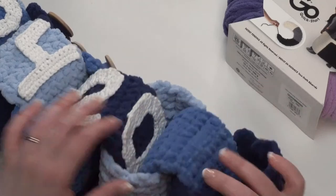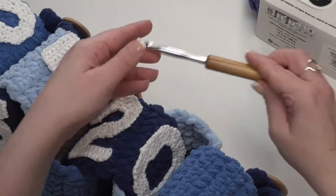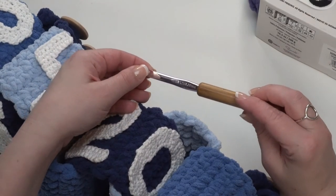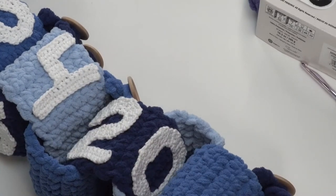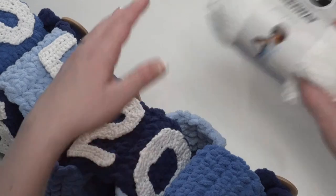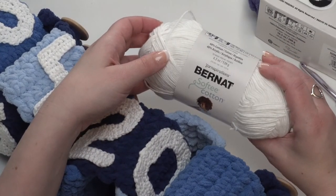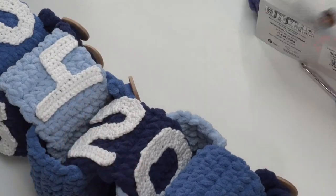Each one of these links takes only 35 yards of Bernat Blanket, which is the yarn I used. You'll also need a US L/11 8mm crochet hook — this one is by Susan Bates. You'll also, if you want to go ahead and add those letters, I recommend using Bernat Softy Cotton with an F/3.75mm crochet hook. That's going to make the right size letters to fit these links.